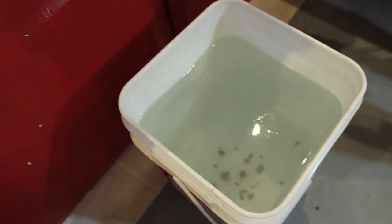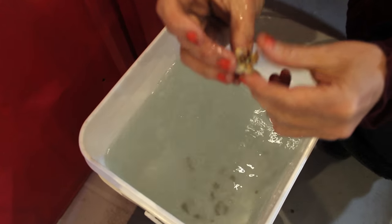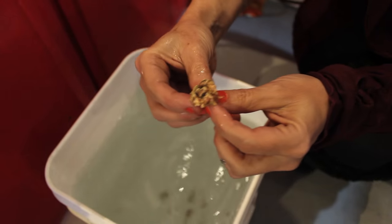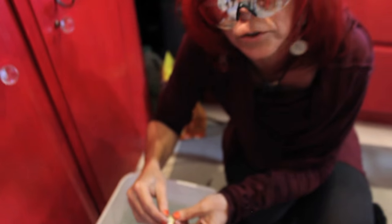Now we get to go in there — it looks like we got some fun pieces. I can see one already that I'm going to grab immediately. Oh, that one's kind of a cool piece. We'll show you our haul in a sec — we're going to dig them out now and show you what we got.